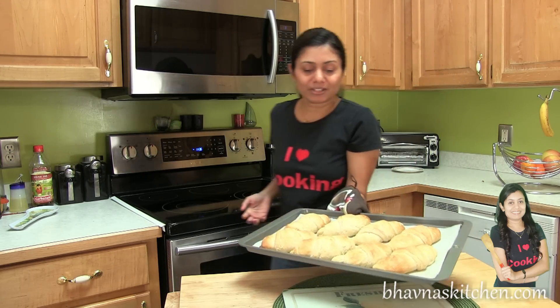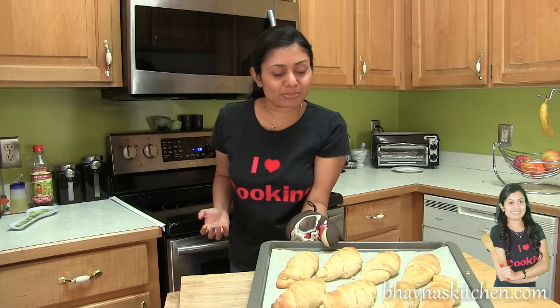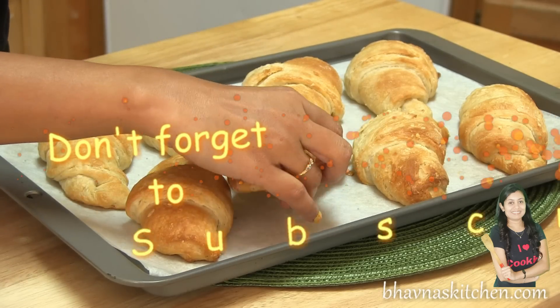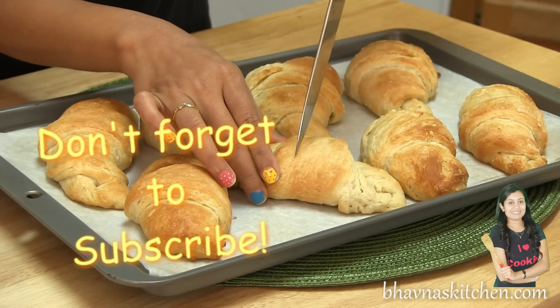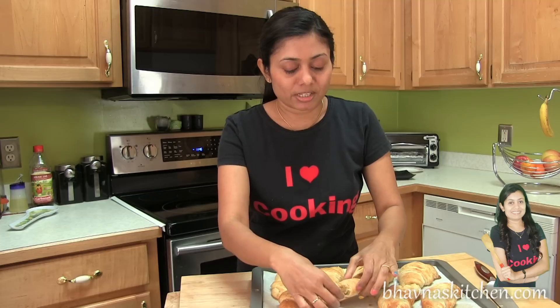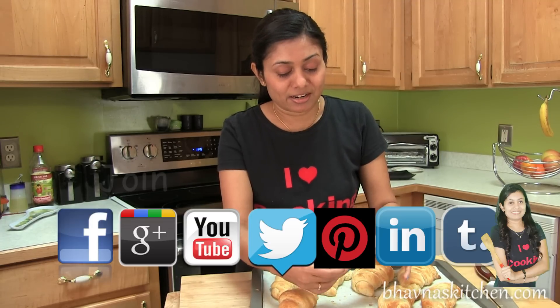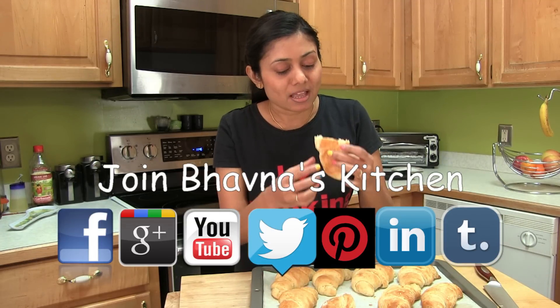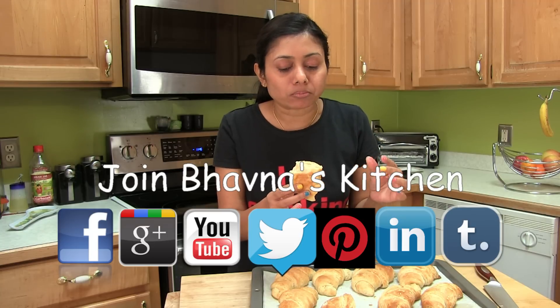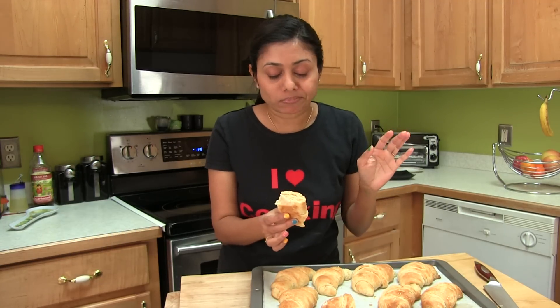Look at the color — such a nice golden brown! They already look flaky. Let me show you the inside. Without even any eggs, look at those flaky layers! It's a great pleasure eating freshly baked breads. So this was all about preparing an egg-free croissant roll recipe. Thank you for watching, and I will see you soon with another great recipe. Have a happy baking!